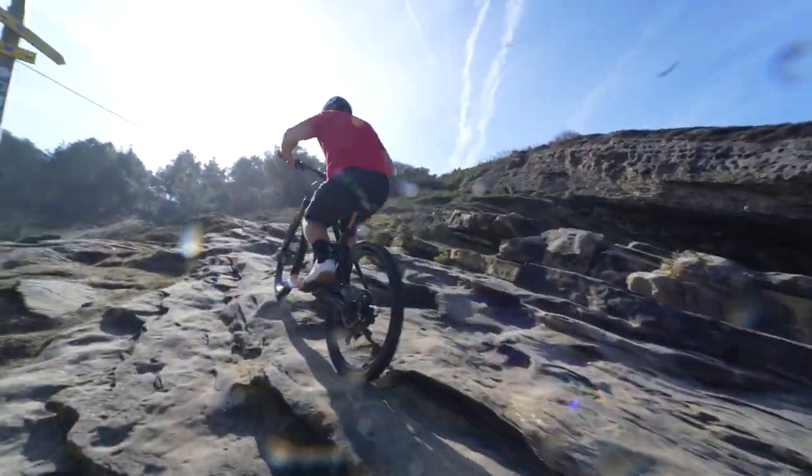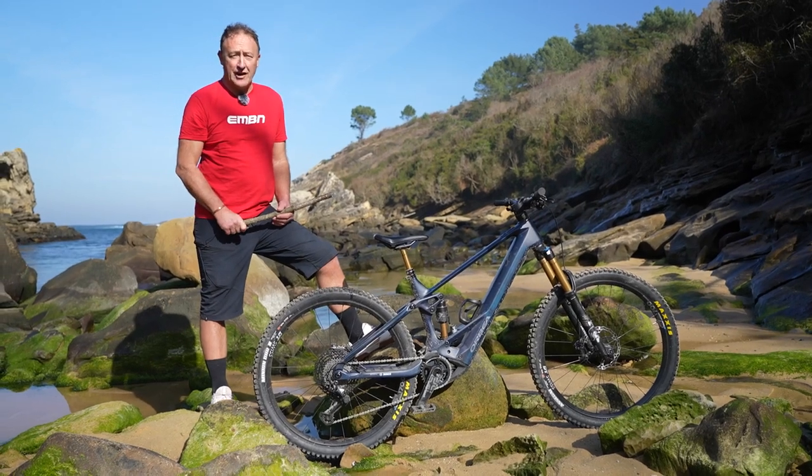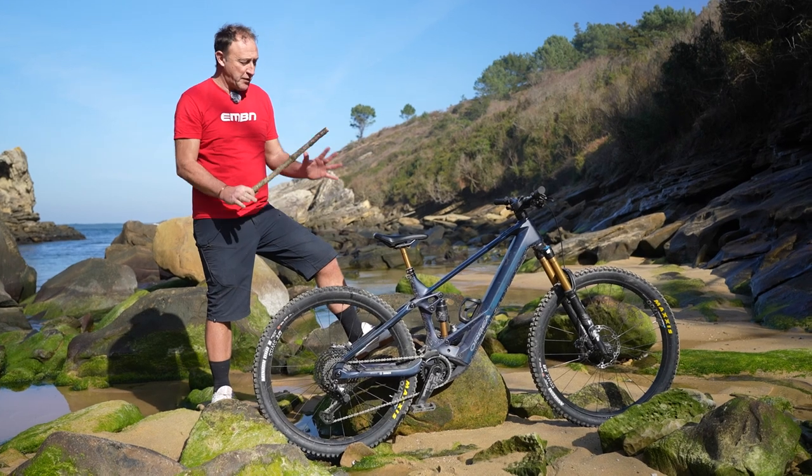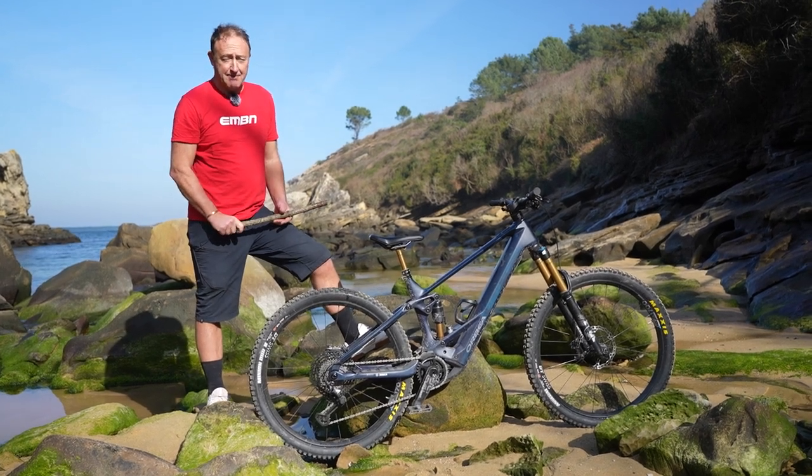So there you go, folks — the Orbea Wild, a great example of a long-range, lightweight, full-power bike. It's not the first one, as I mentioned, but at 20.9 kilos it's a great example.